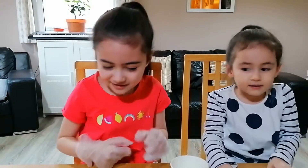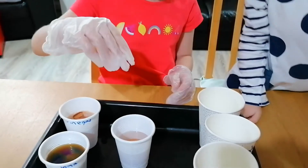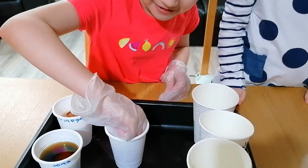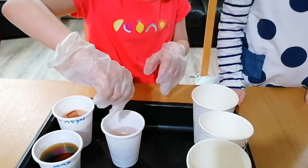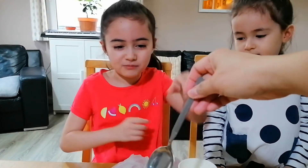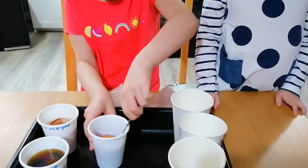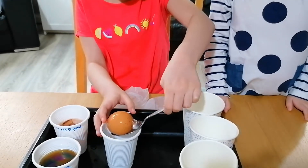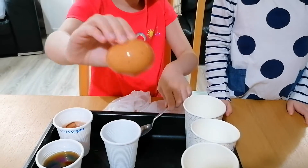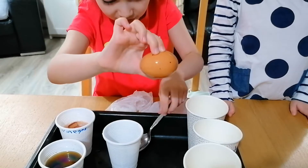Which one are you going to look at first? I'm going to take out the water one. It's not coming out — can you get me a spoon? This egg is normal. Look at this egg — nothing happened to it. Nothing happened.